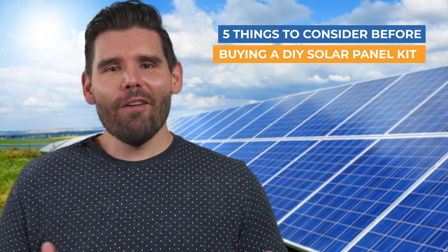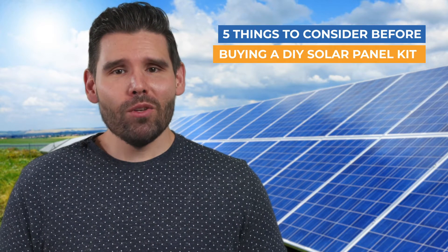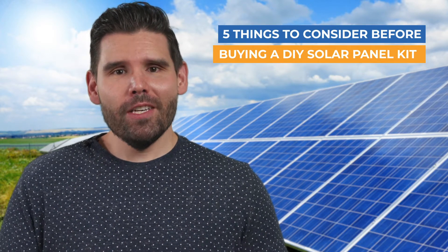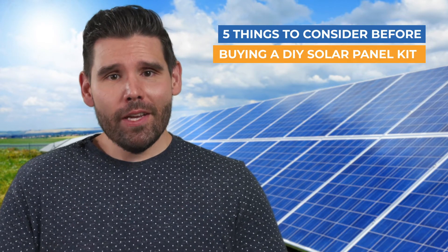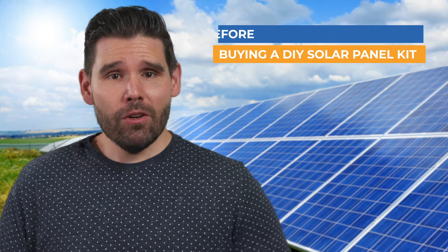At West Coast Solar, we're often asked how DIY solar kits compare to professionally designed and installed solar power systems. If you're considering installing a system on your own, here are five things that you ought to consider before you start the project.